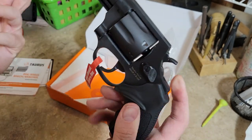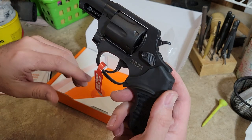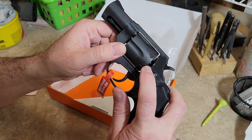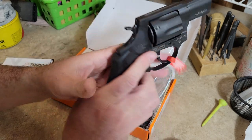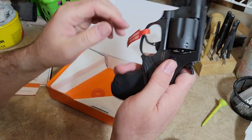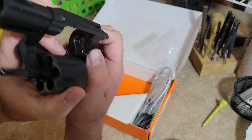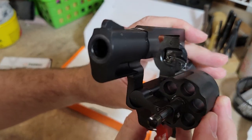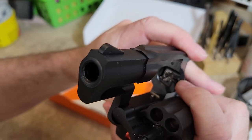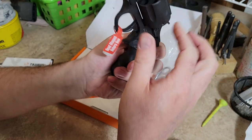The only thing I'd say about the finish is that I've only hand-cycled it and it's already creating a turn line on the cylinder. This blackened finish is prone to showing wear, and if you look at the barrel face, you can already see some bright spots just from the cylinder opening and closing.